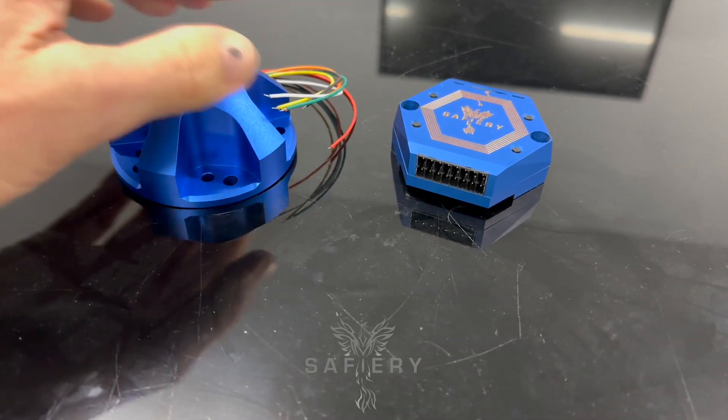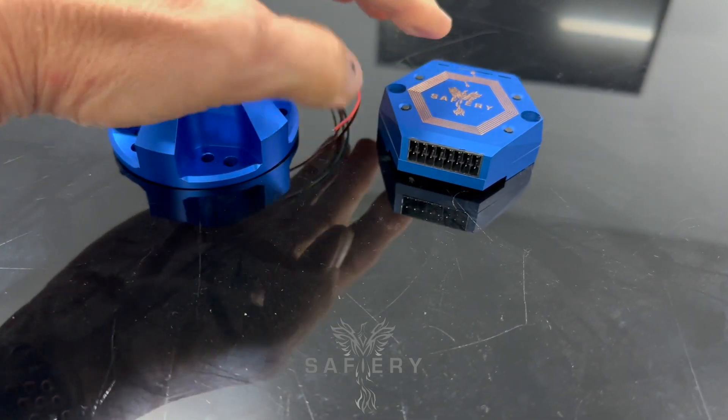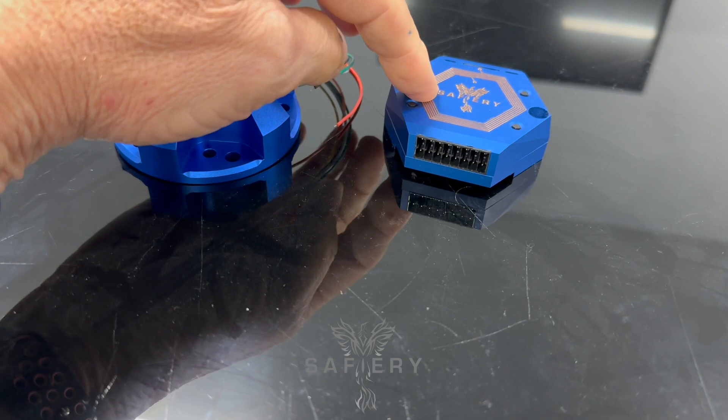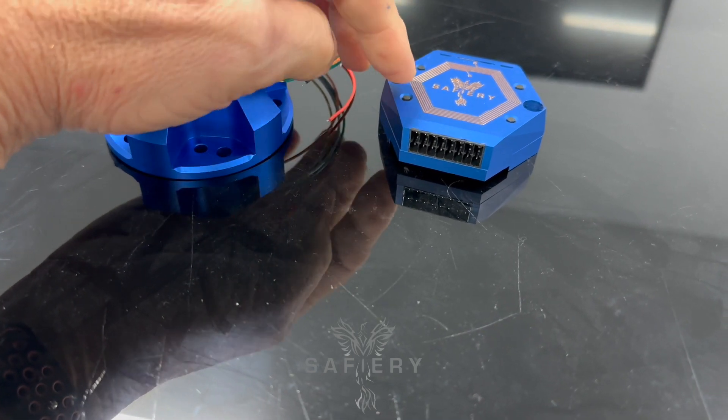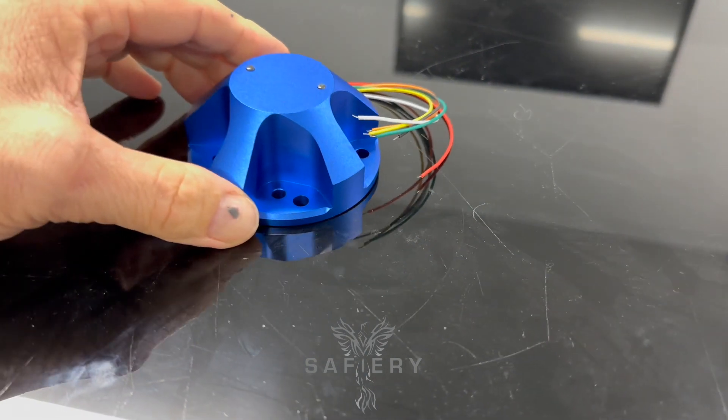Bruce from Safari here. If you've been following us, our new range of switching products is called the Starship Range. This one does 8 LEDs — 4 positive, 4 negative — or an RGBW. We demonstrated that last week. But today we're going to have a look at the new StarTank.